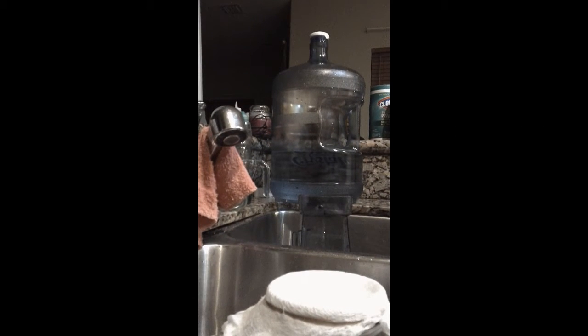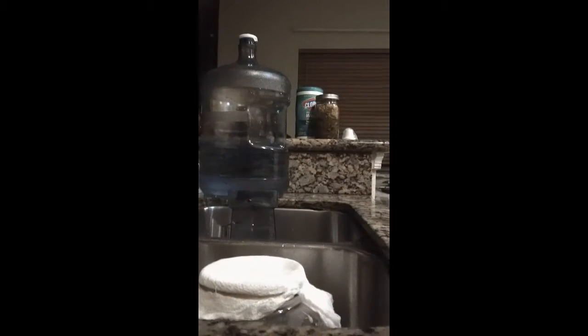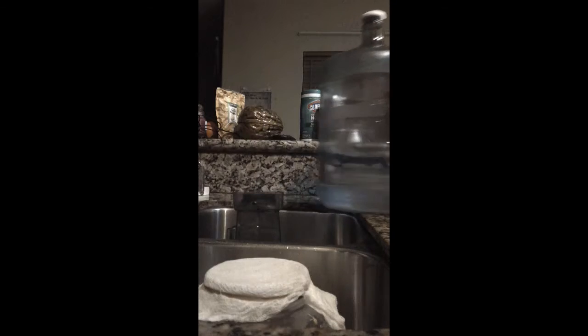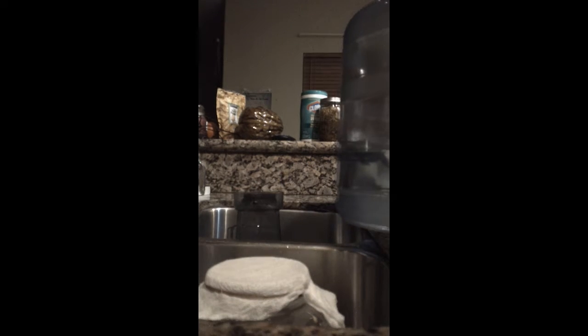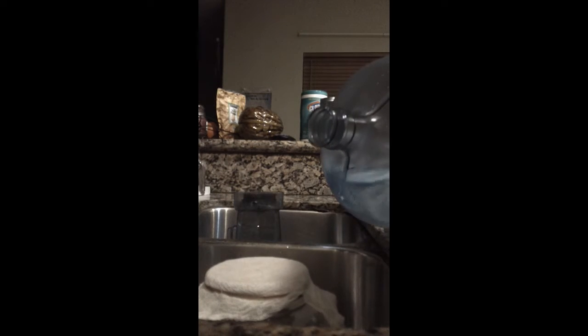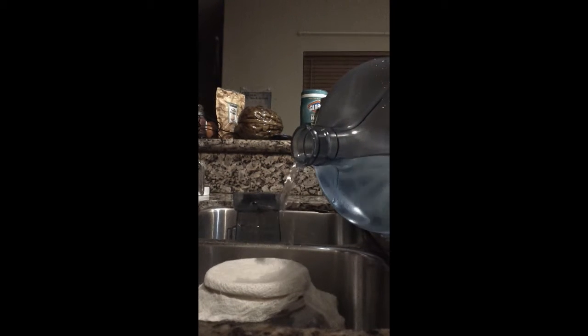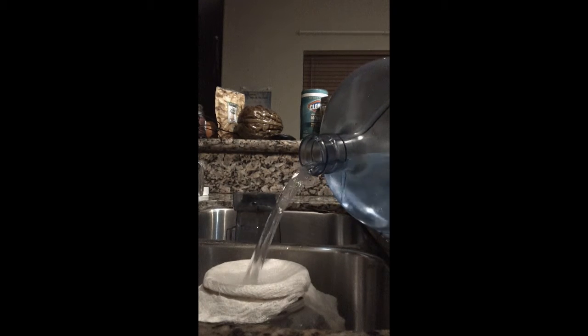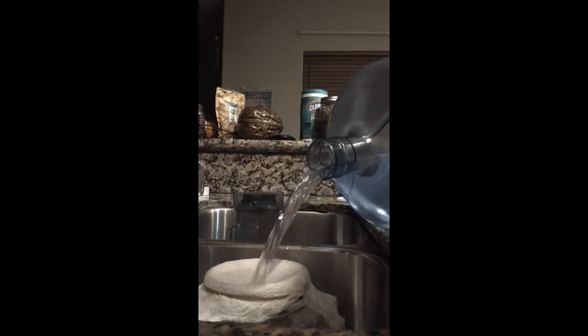What I'm showing you guys right now is getting ready to just pour. I'm doing a video since my wheat berries are ready. I'm gonna go ahead — and I know it's 12 after 12 midnight.